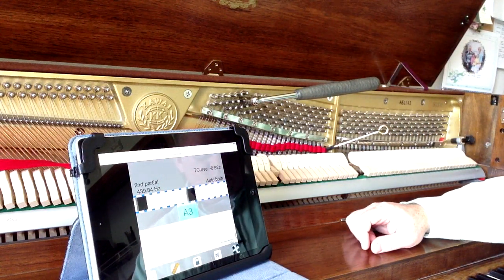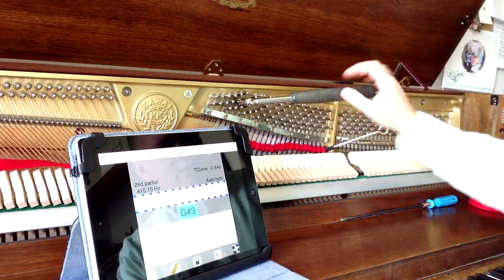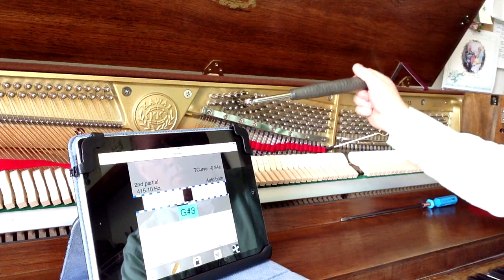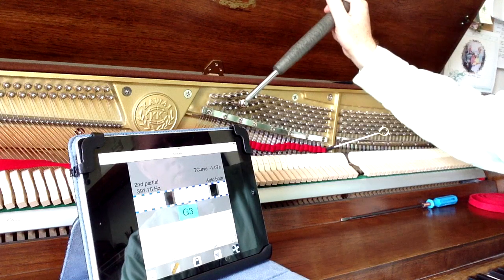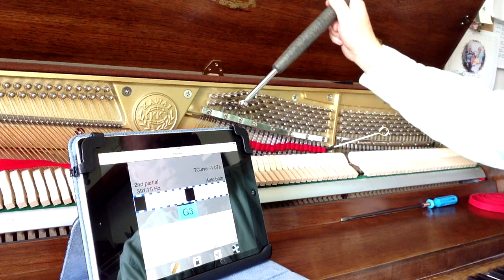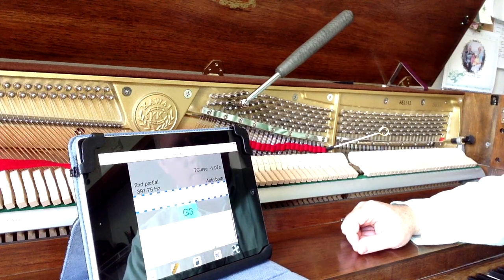We go down to A3, which means we've tuned a whole octave. We're going to keep going down to the bottom of this section. I double-check my octaves once I've gone beyond an octave just to make sure it sounds good.